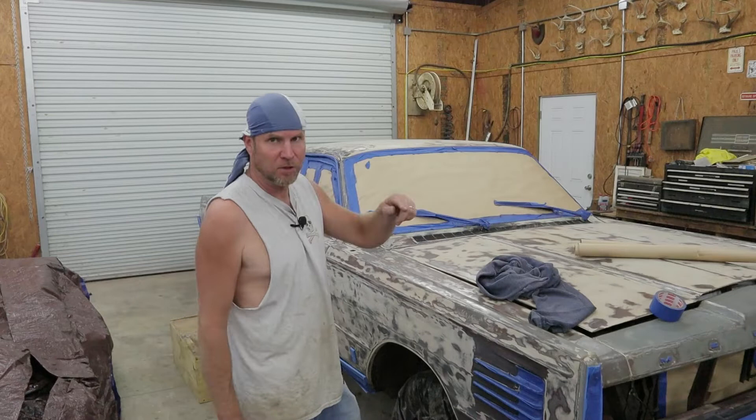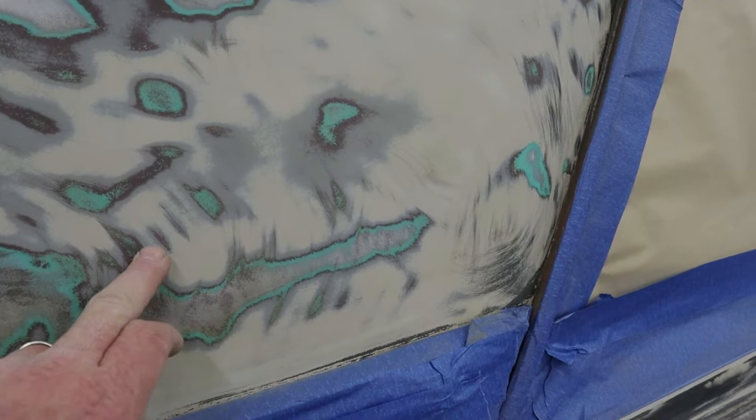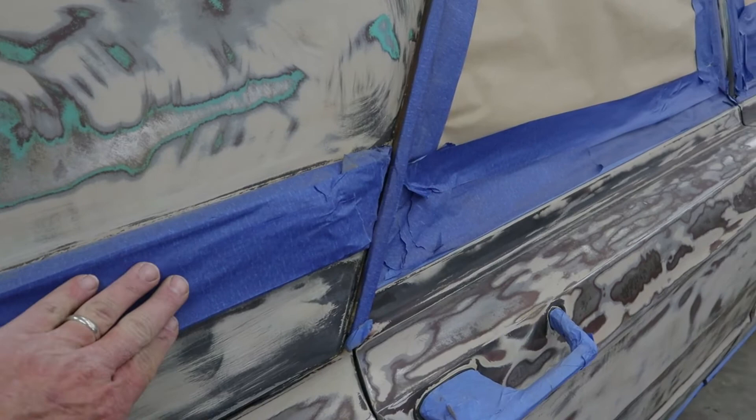Let me take you around and show you the various colors that we're dealing with, because it's the last time we'll be able to see them. You can see the different colors — I'm not sure if that's a brown or a primer. I found some brown around the gas tank lid so I'm thinking it could have been a brown car at one time, or maybe this color here. I like the green the best — I should have went with the green.